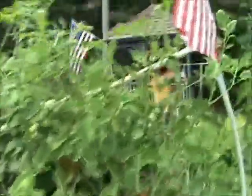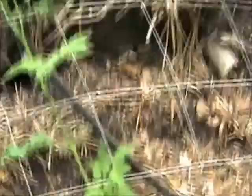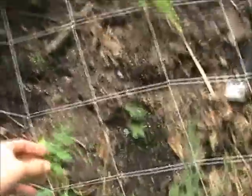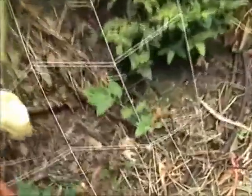On the back side of this hugelkultur bed, I've got 5 more tomatoes coming up through the netting in the trellis here. These will be producing — these are phase 2 and phase 3 of my tomatoes.